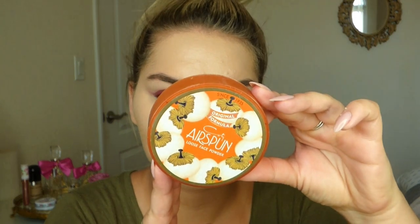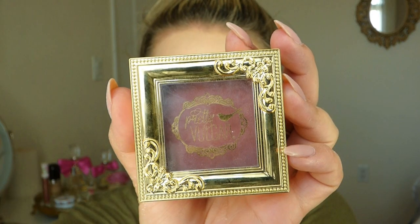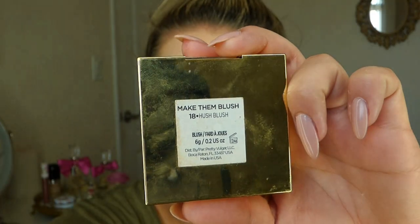Going in with that same Sephora concealer under the eyes and evening it out with a little bit on the chin and nose. Taking off all that foundation on my lips — I'm always very messy when applying foundation. Then going in with powder, pressing it in under the eyes and around the nose to help set, but not really baking the standard way, because recently baking has been drying my skin out.